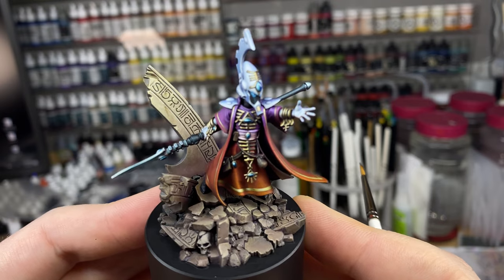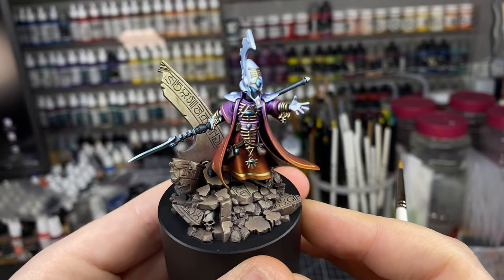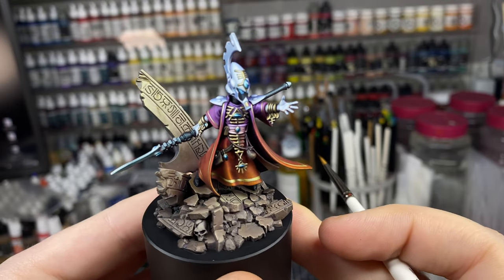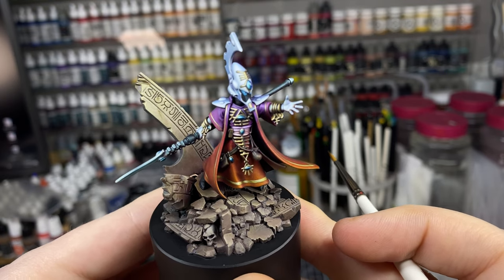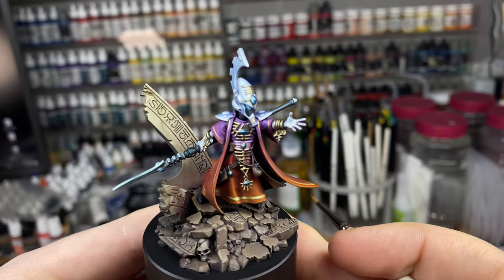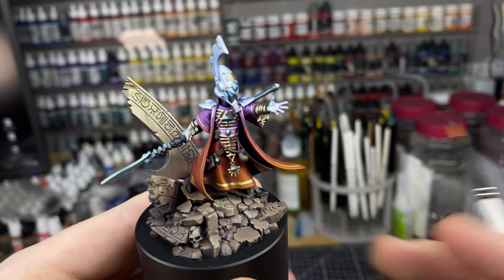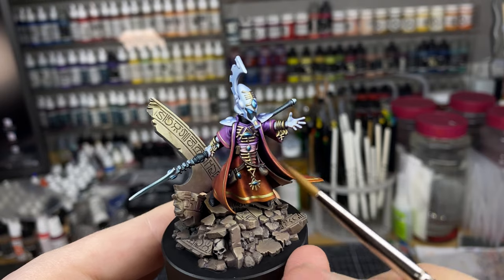I'm quite happy with this model — it looks good from pretty much most angles. I'll try to hold it steady while I point out certain things. My original idea was to have the cloak blending from bluish-purple down to orange, and it really didn't look anything like I expected. I thought the purple was going to be much less dense on the top — more red with just a little bit of blue-purple at the top — but it ended up having a lot more purple than I wanted. I think that's turned out okay though.